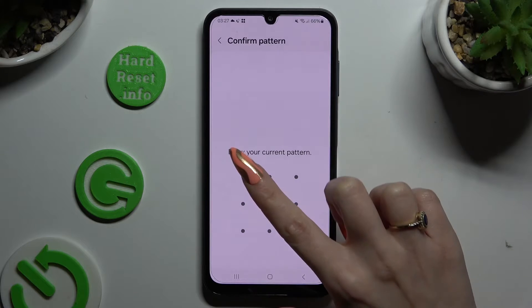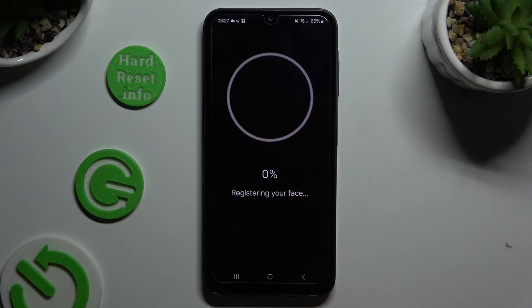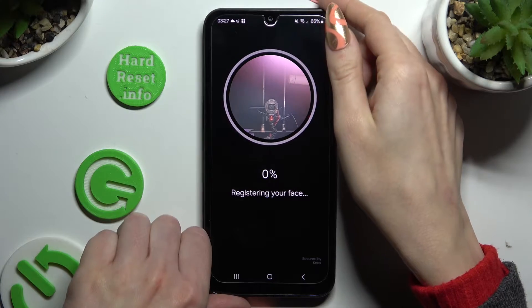Following that, enter your current lock-in method and hit Continue. Keep your face in frame, wait for the 100% mark, and follow all of the instructions from your screen.